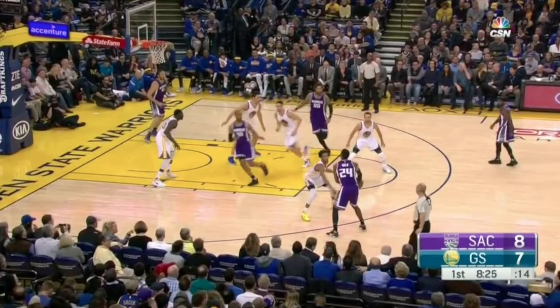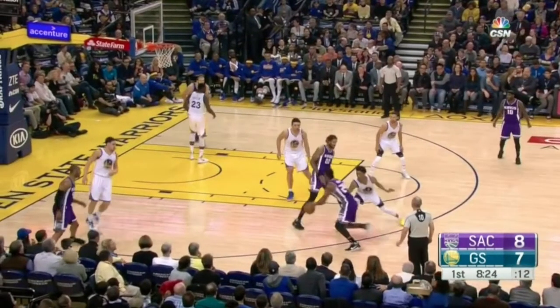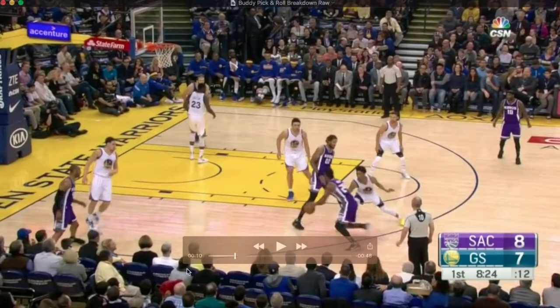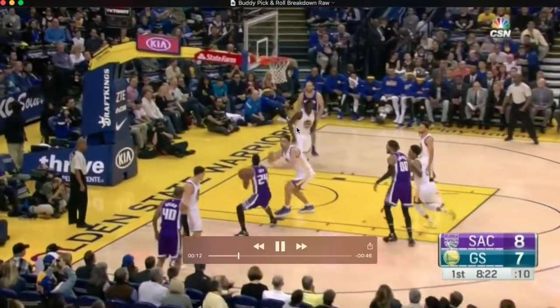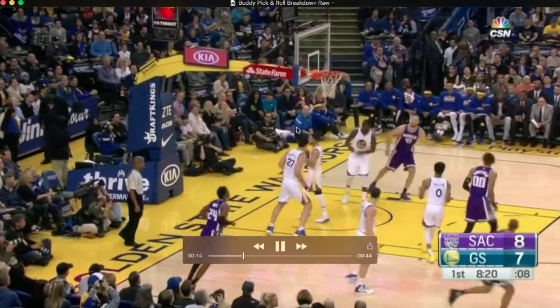Next one, you've got Collie Stein again coming to set the screen. You see him jump to an ice position. Ice position is the defender jumping and forcing the ball to the baseline, not letting Buddy use the screen and come off the middle. You'll see this a lot in the NBA and a lot of college teams do this as well. Now Zaza right here has got to take the ball. Buddy comes off the screen, does a good job freezing him a little bit with the In-N-Out. It's a tough, tough stunt match.